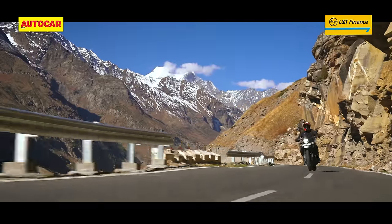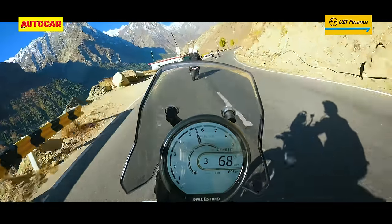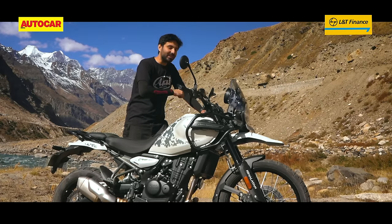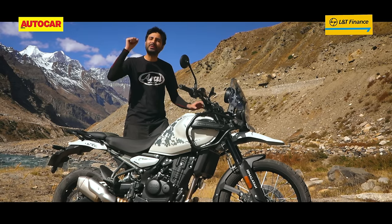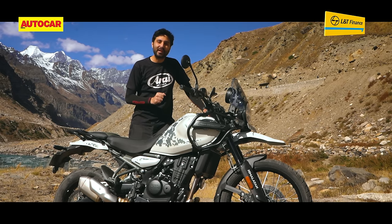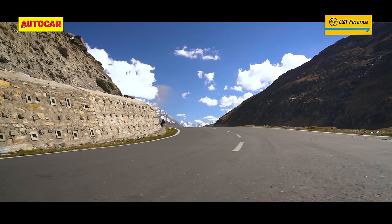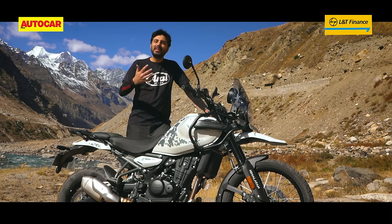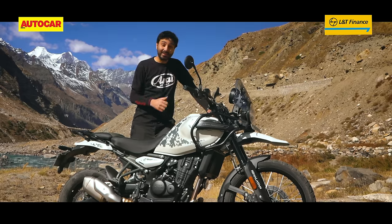Cross the 5000 RPM mark and you feel a real step in when peak torque arrives. Keep it pinned and it starts to surge — you get a really nice intake sound that eggs you on to rev it all the way to the 8500 RPM limiter, and it's surprisingly good fun that way. The nice thing about this engine is that it lets you chill if you want, but it also encourages you to ride hard if you feel like it.